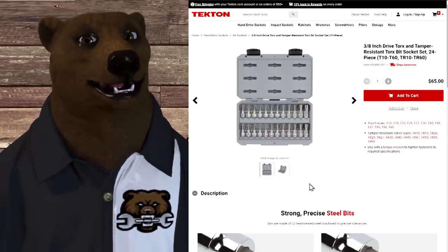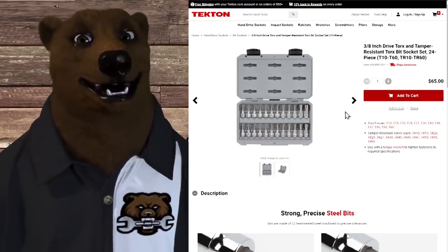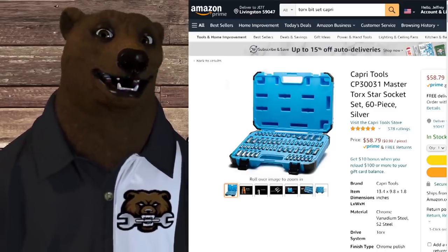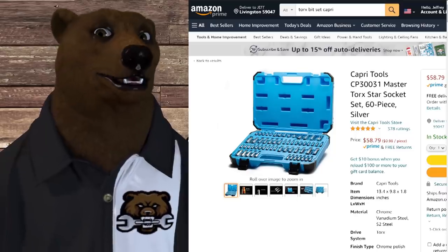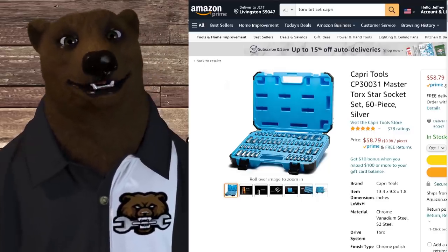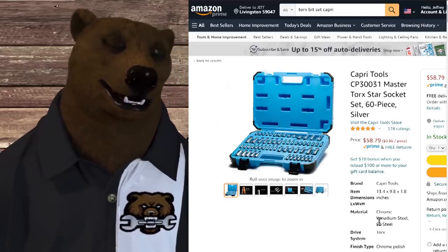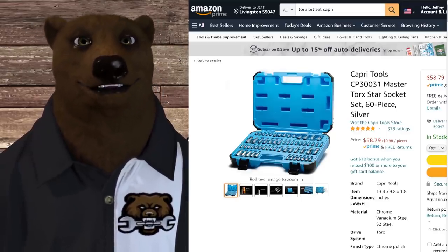There really wasn't a huge difference across the board. What you've got here is a 24-piece set of Torx bits for $65. That seems not too bad, right? But you can go over to Capri and get their 60-piece set with case and everything for $58.79. When we test these, they performed just as well — marginal difference between all of them. Tekton and Capri were pretty much spot on with each other, but with Capri you get a lot more for your money. Tekton is really killing it with sockets; Capri's bit driver pieces are some of the hardest to ignore.